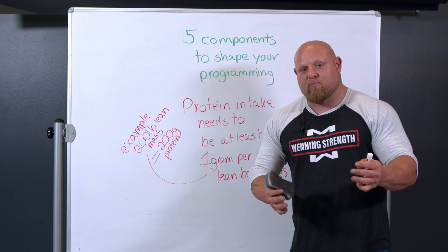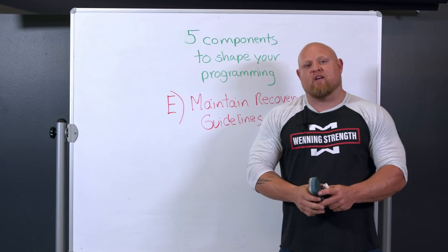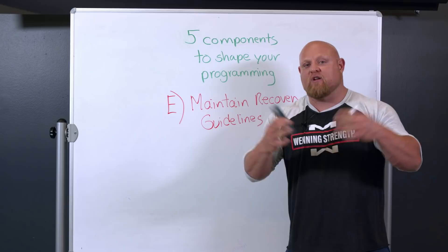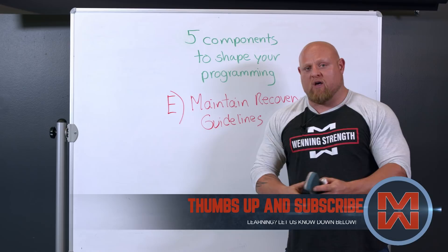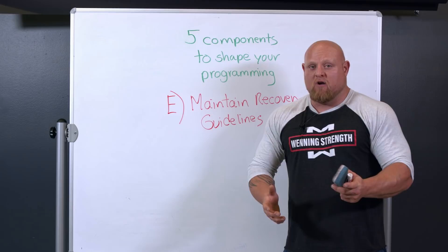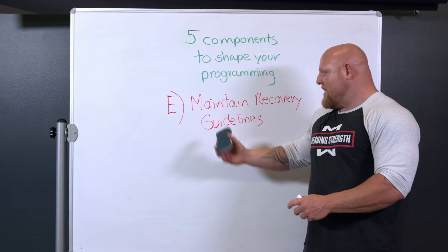The last big factor is to maintain recovery guidelines. When I'm programming my training, recovery is also built into that programming — I program my recovery. At 40 years old with 30 years of hard training, it's almost more important how I recover than how I train. At any level you're trying to perform at, recovery is going to become an issue. But it's one we don't talk about enough. We've all been sold intensity, push harder, be a badass — but in reality, learning how to recover is the ultimate badass.